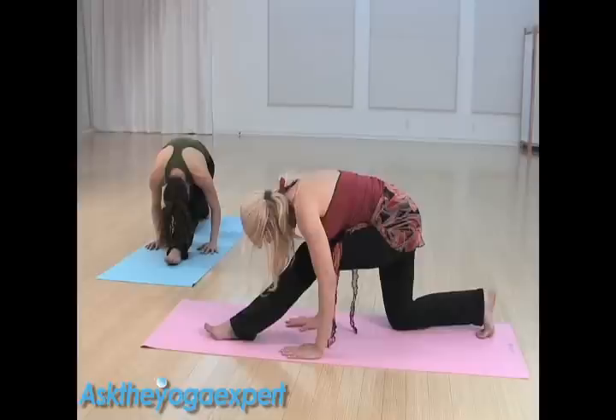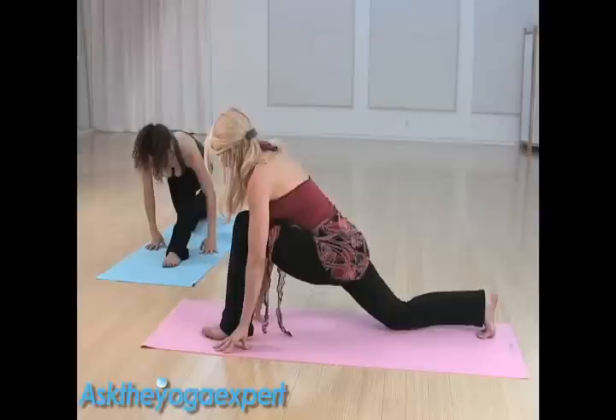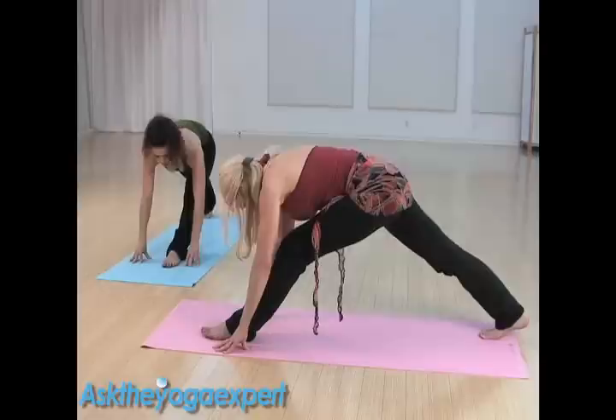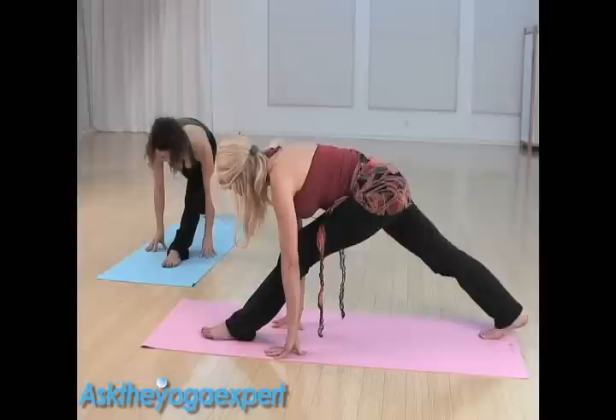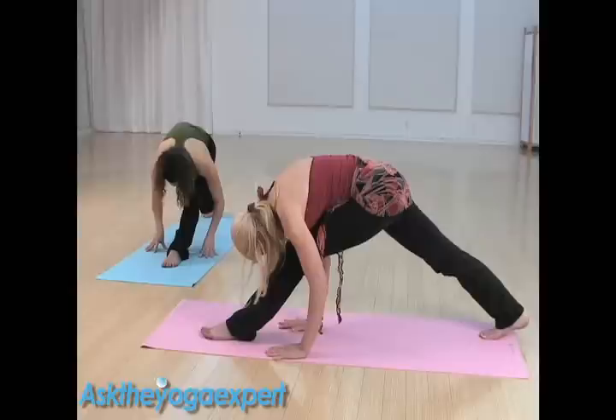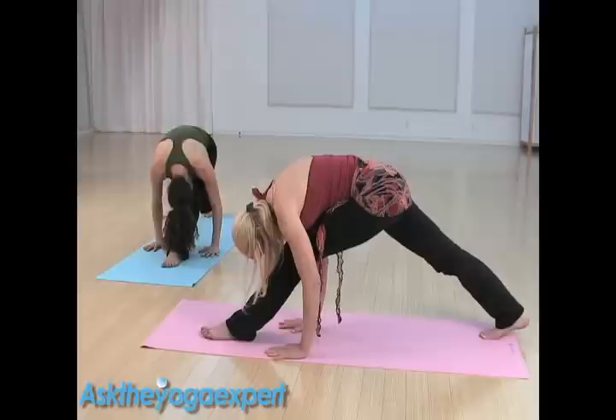Big breath in, bend the knee, walk the hands forward, lift the knee. Exhale, straighten both legs. Walk your hands back a little more to straighten the front knee, pulling the left hip crease back and the right hip forward, squaring the hips. Big breath in, lengthen your spine, exhale, fold over the leg, bending the elbows. Breathe and hold, pushing back strong into that right heel to engage the calf stretch. Inhale, bending the front knee.